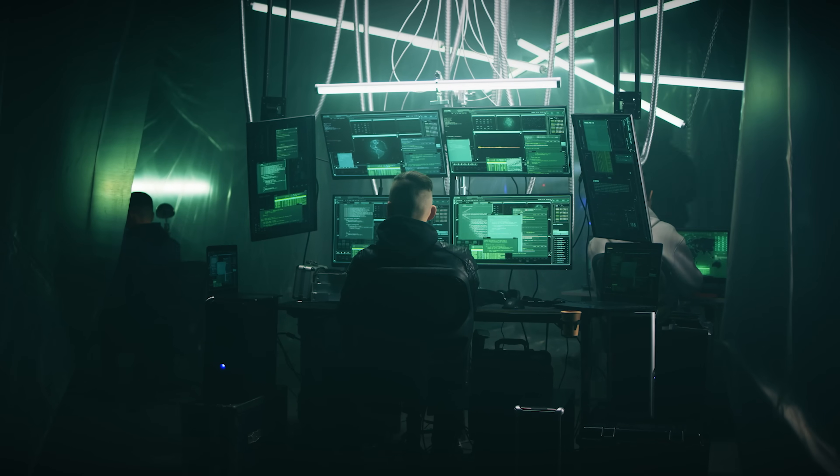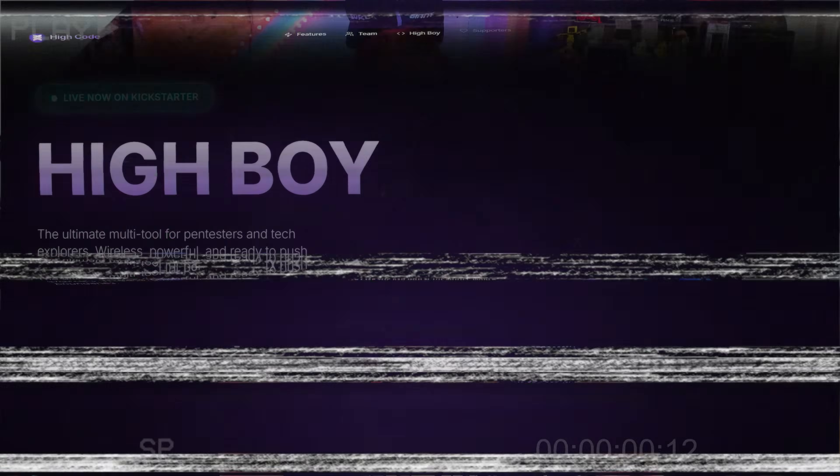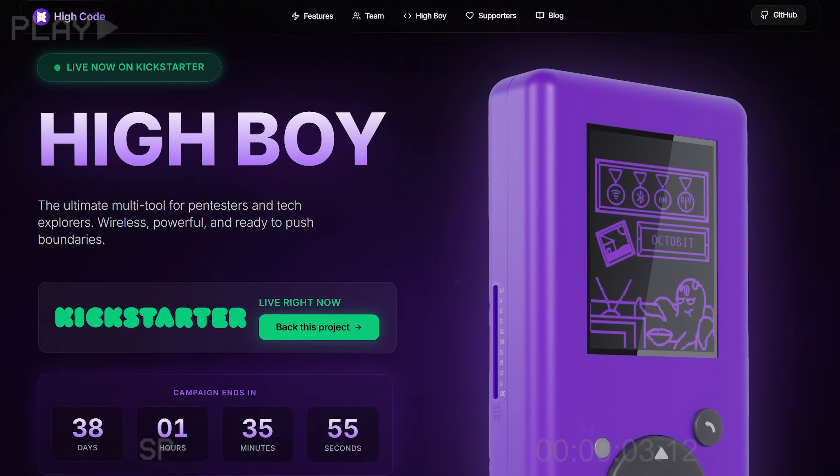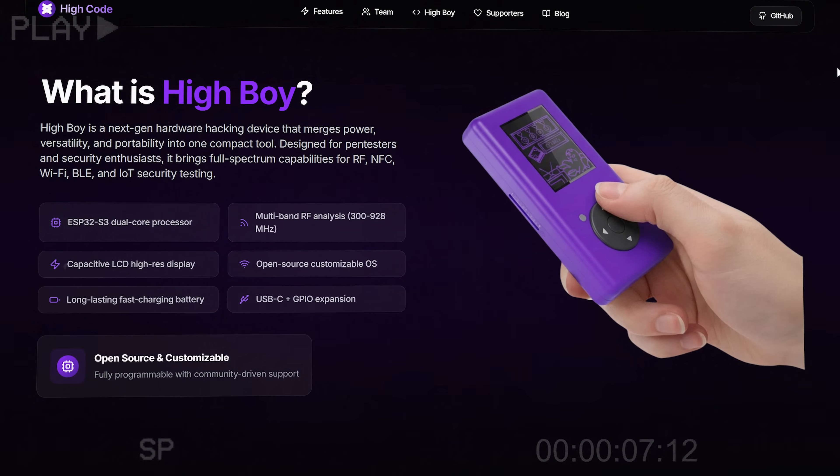The Flipper Zero is an amazing educational tool to kind of dip your toes into hacking. But what if your government banned them? Well, that's just what happened. Brazil has been seizing all imports of the Flipper Zero since 2023. A group of Brazilian developers decided to take this from a setback to an opportunity, and in the process, they may have made a true Flipper Zero killer. If you can't have a Flipper Zero, make your own.